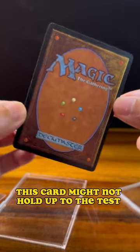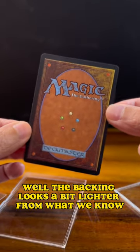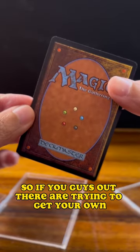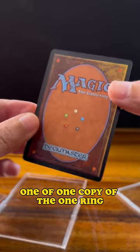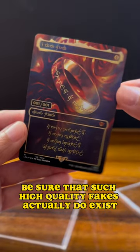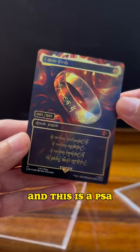...this card might not hold up to the test. From the back, the backing looks a bit lighter than what we know. So if you're out there trying to get your own one-of-one copy of the One Ring, be sure that such high quality fakes actually do exist. This is pretty amazing, and this is a PSA.